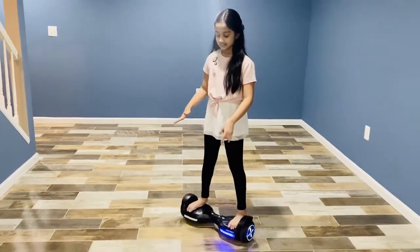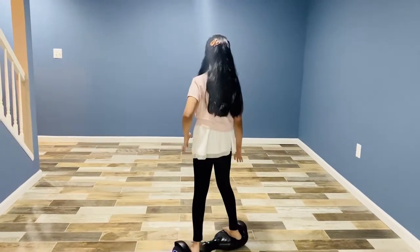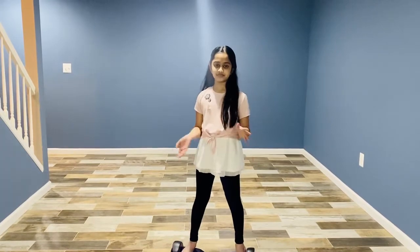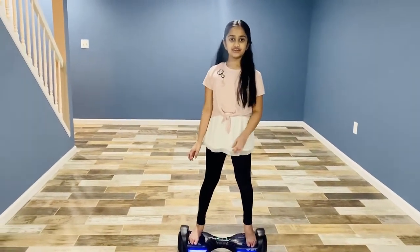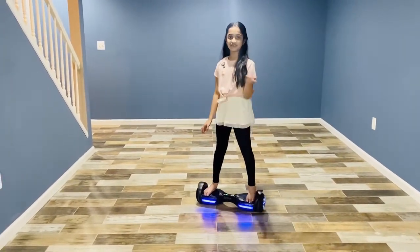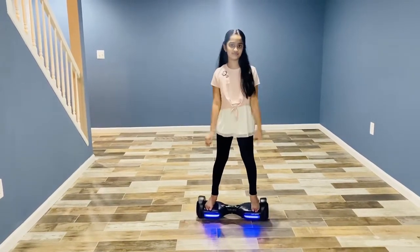And I can do that same thing with this leg — I can put more pressure on it and then let go of pressure on this one, and then that's how that works. I think I'm going to practice for a few more minutes, and then I'll come back to you guys and I'll show you guys a little more about this.